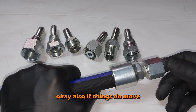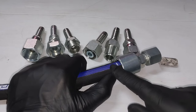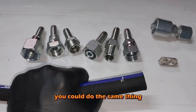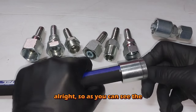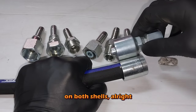Also, if things move during the crimping process, you'll have a physical telltale mark that tells you things have moved. You could do the same thing with a two-piece fitting as well. As you can see, the engagement depth is very similar on both shells.